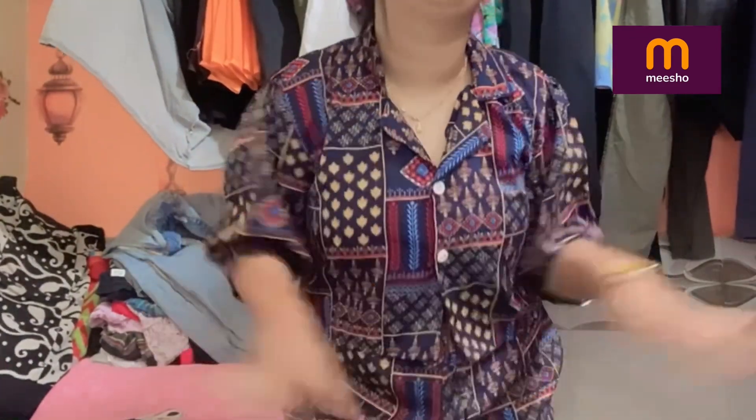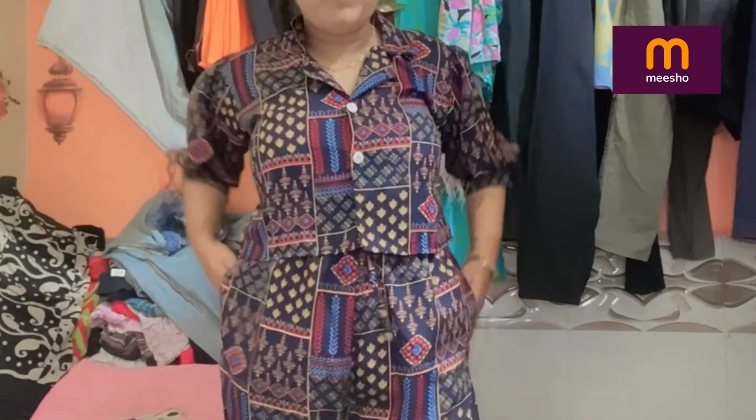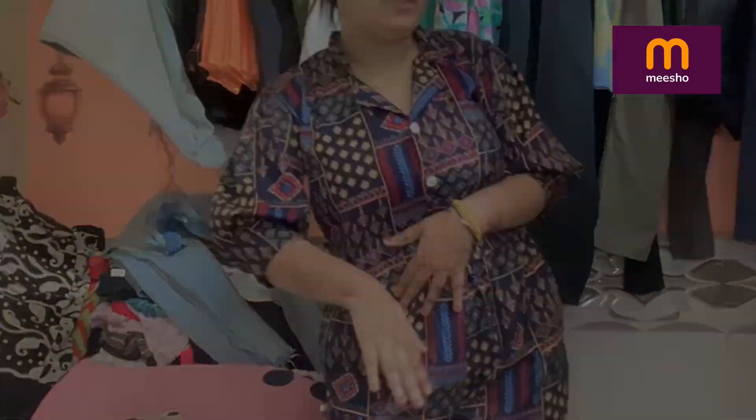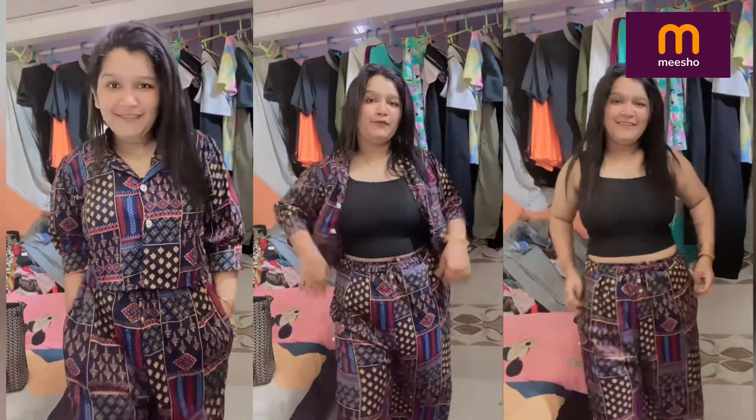It is very simple and beautiful and sweet-looking. This is a trend that you can try and I would definitely recommend it.